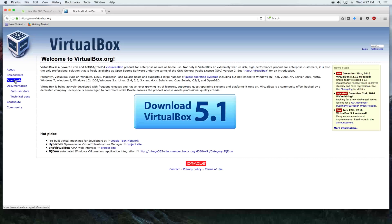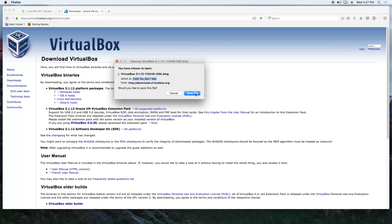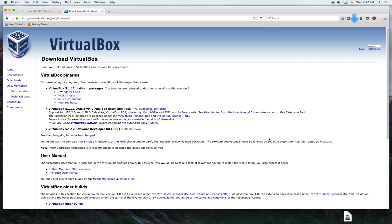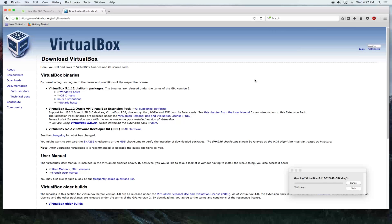While it's downloading, we go to the VirtualBox website, click on downloads, choose the OS X version, and we are going to save this to the downloads folder. Then we are going to install VirtualBox.